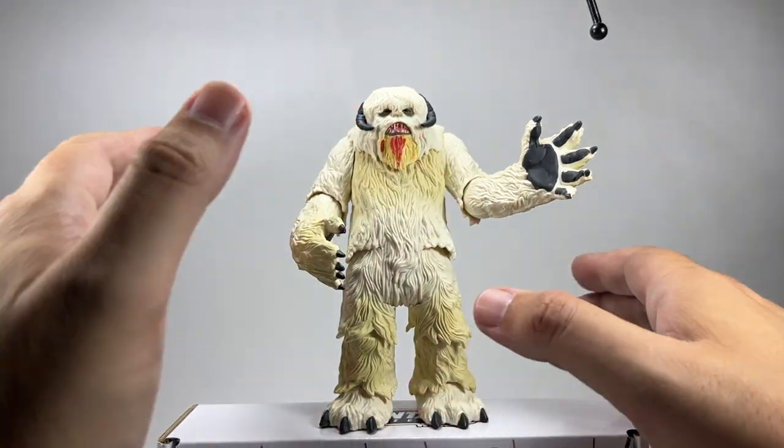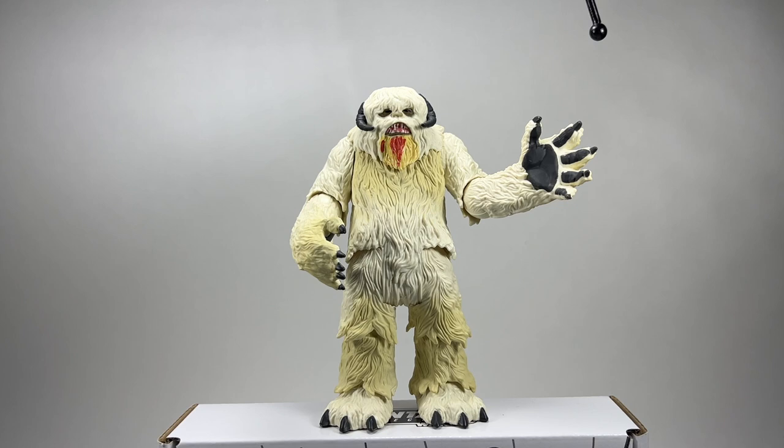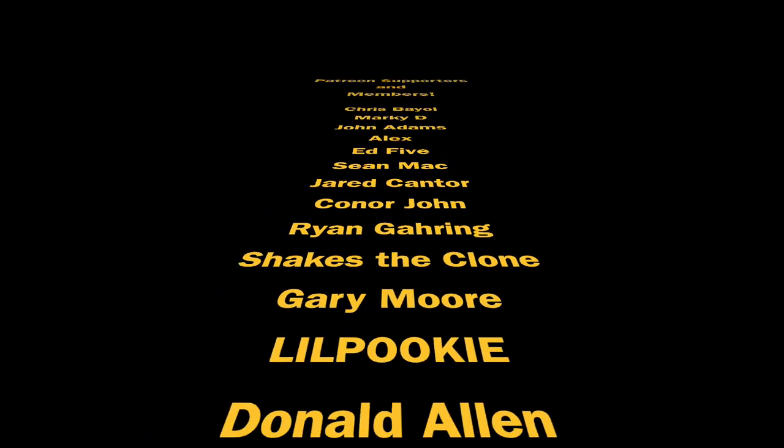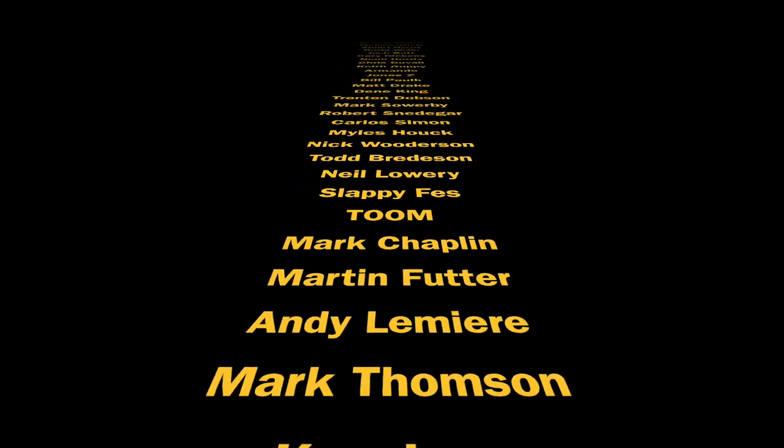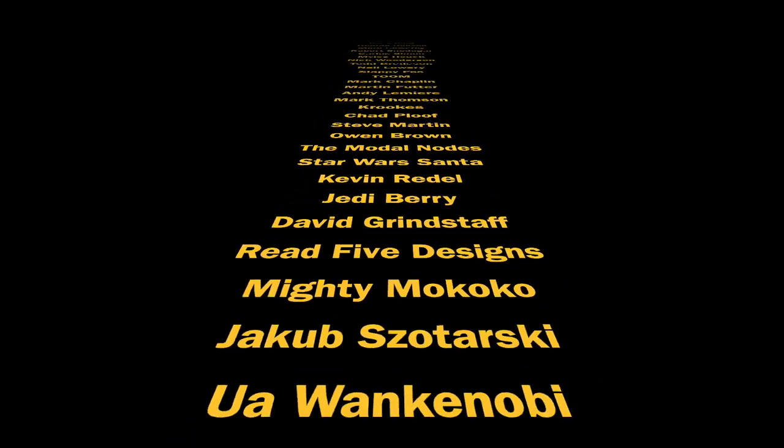Thank you so much for watching! That has been me and little boss opening some older figures. We had two 3.75 inch black series figures which were repacks from the vintage collection, Commander Bacara from the legacy collection kindly gifted by Keith Guppy, and the Wampa creature - and all of those are going to go into my collection. Thank you so much for watching, thank you to my Patreon supporters and channel members, your support is greatly appreciated. We shall see you in the next one!